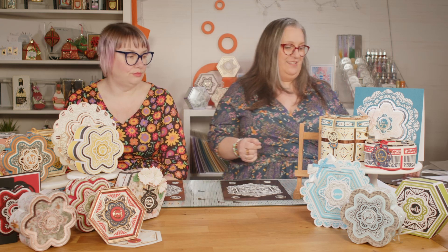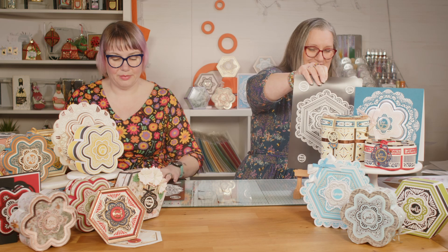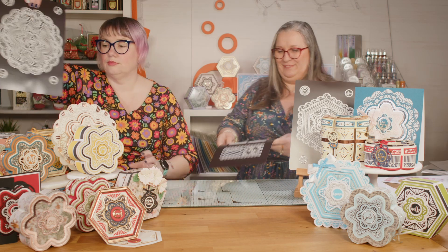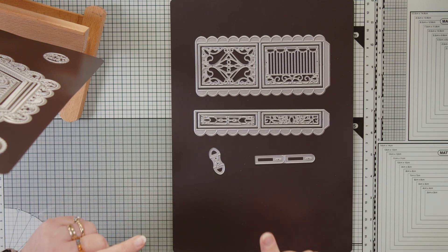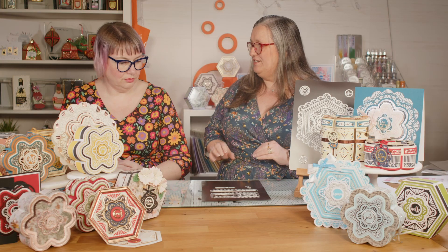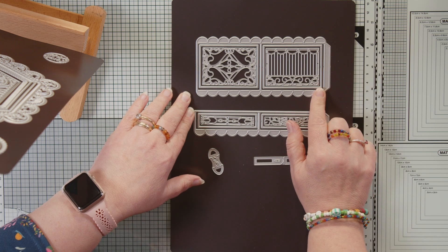That's the second layering die set, but we also have a third set. We do apologize — we don't have a full sample of it as we needed to film early. So we have your box sides here. These are a completely different construction to the way we normally make boxes, because we've got that flower shape — that curve on the edge. You have nice little glue tabs; those half-circle glue tabs always tell you that you're going to be curving something.